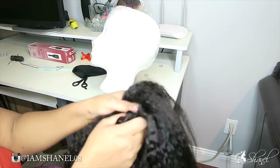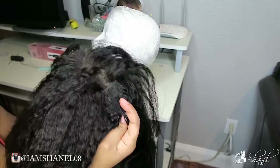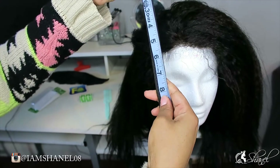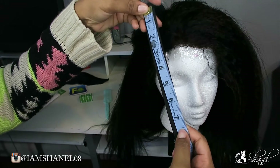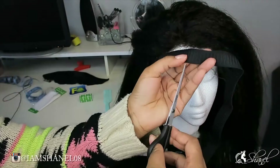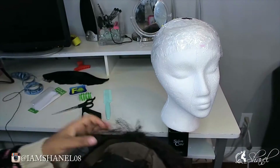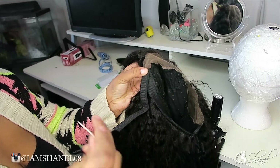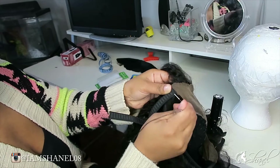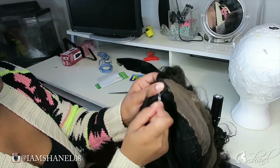Right now I'm showing that the track is connected to the lace frontal. I'm measuring how long I want my elastic band — from ear to ear it measured out to be seven and a half inches. I changed it to five inches because I didn't like how loose six and a half was. Basically, measure from one ear to the next and subtract two inches from that measurement.